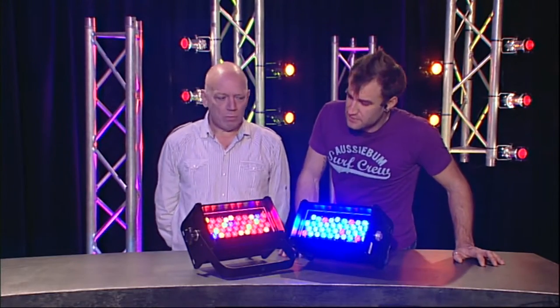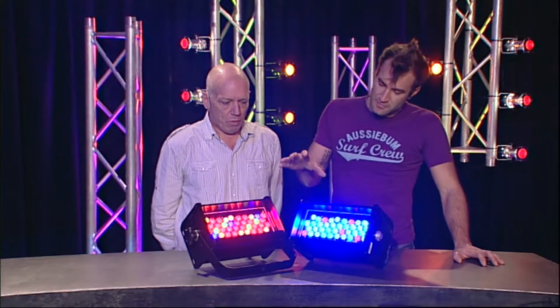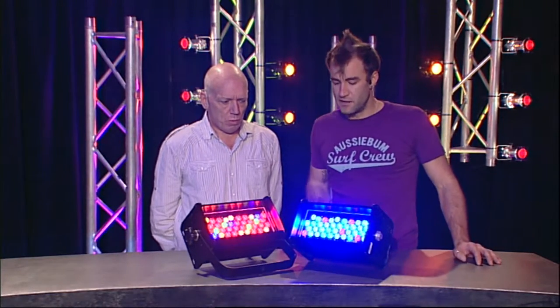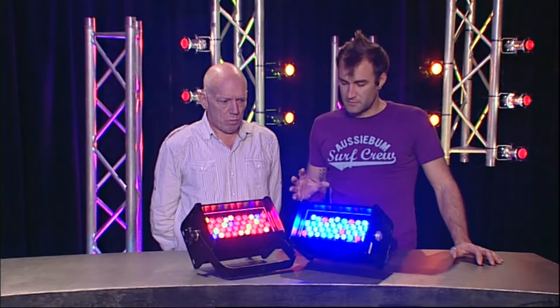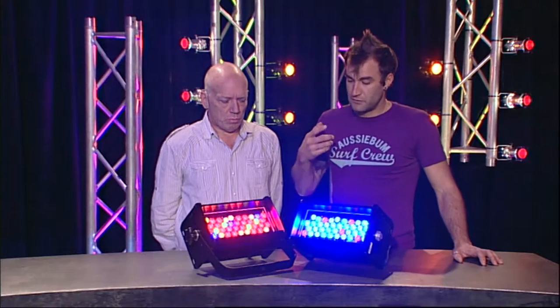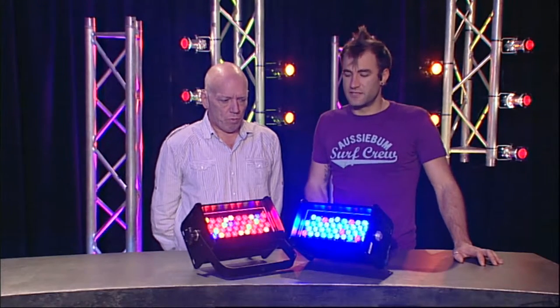These devices aren't going to be for everyone, but what they are going to do is work incredibly well for the people who need something like this — and that's going to be the theatre lighting professionals who are looking for those really deep saturated colours.